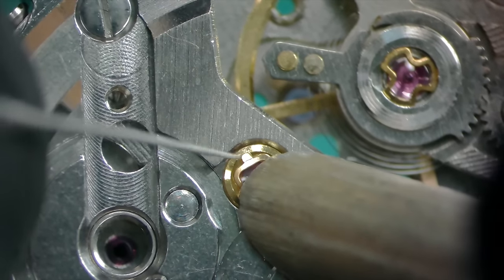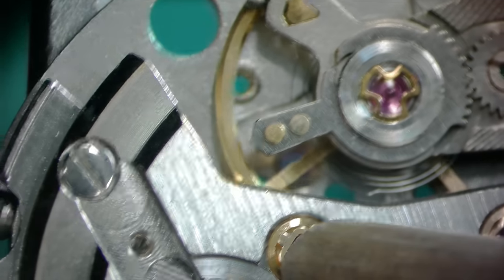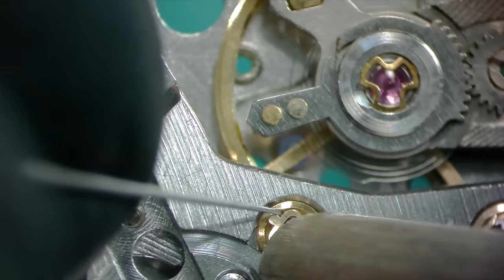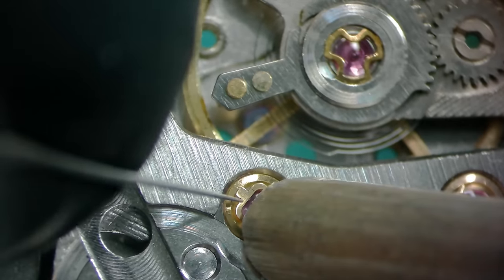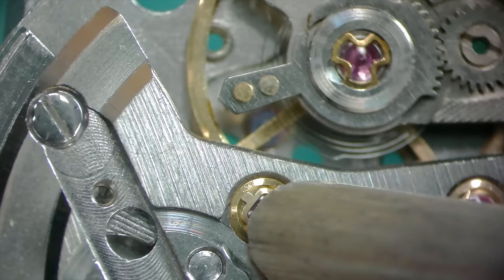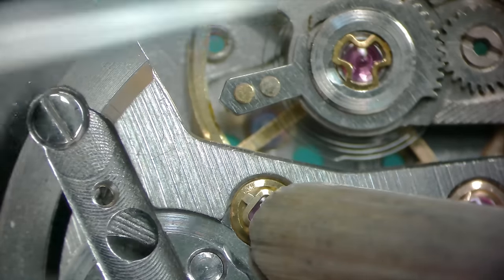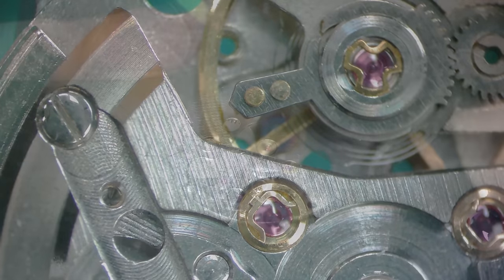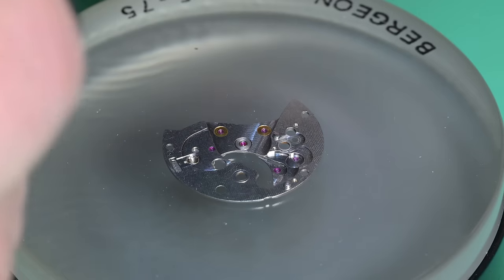Some people might think this is taking forever, but for those of you who work on watches as a hobby — or even as professionals — if you've done one of these you know. I read on a forum once where someone said, joking, that Diafix settings were 'invented during World War II as a torture device for watchmakers,' and that kind of made me laugh because it kind of is. There's just so much easier ways to accomplish this, but they loved their Diafix. There's more than one type; I hate these the worst.